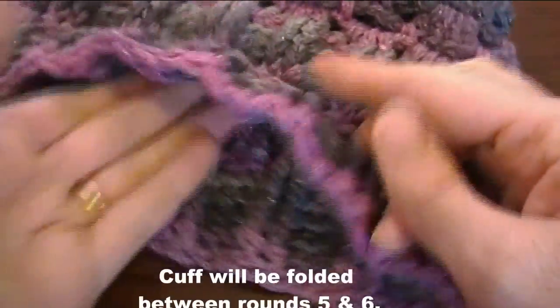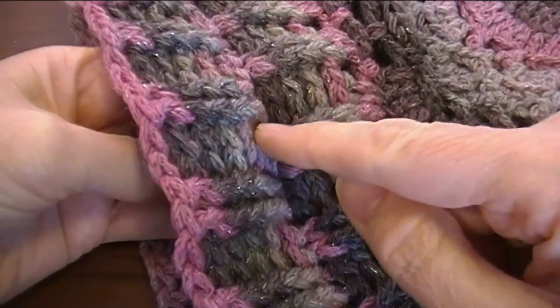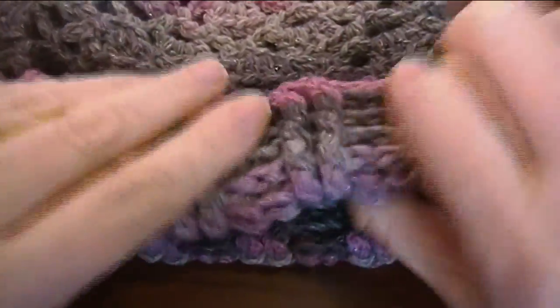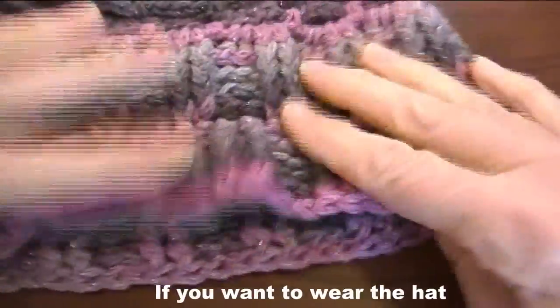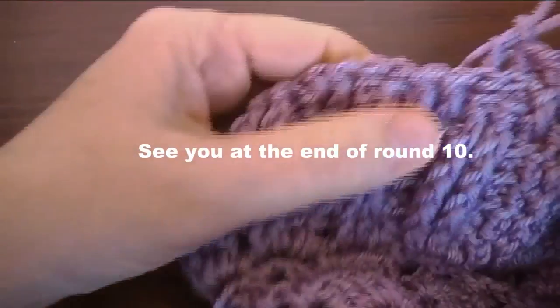What it is — where you fold it is between rounds five and six. See where they're opposite here? That's right where the fold is. This will nest into that, and you fold it. It will make it double thickness against wind and cold when you wear it. If you have a slouchy hat on the back of your head, you can just have it unfolded and it will be that much longer and give you more slouch. I'll see you when I get to the end of round ten.